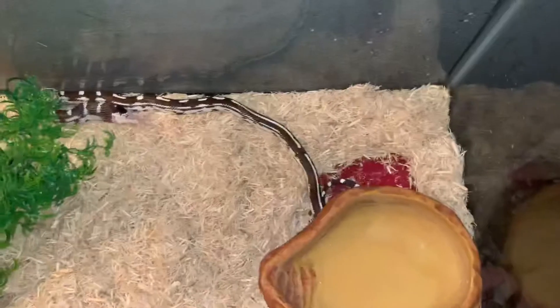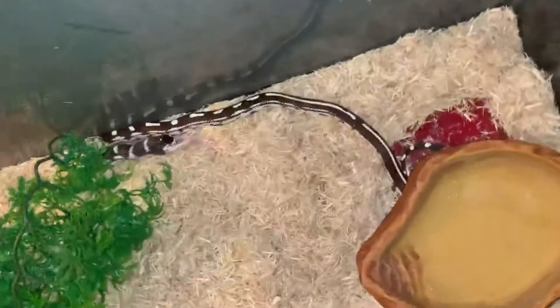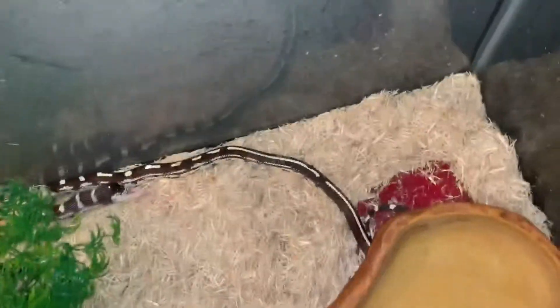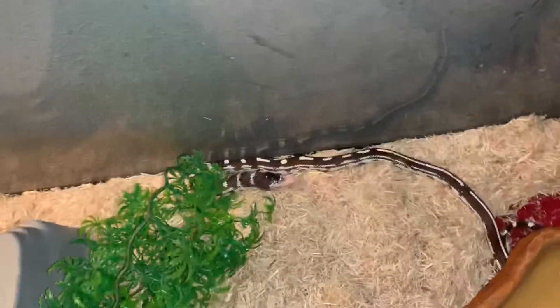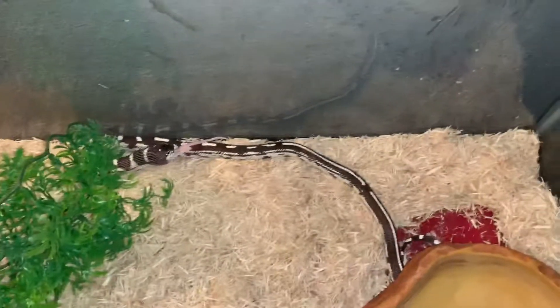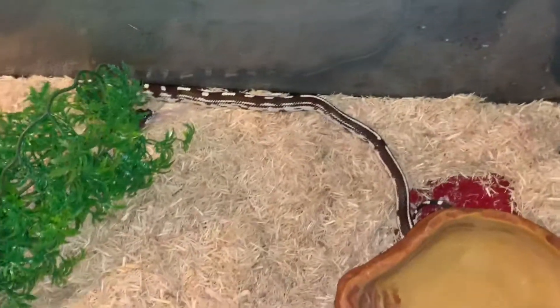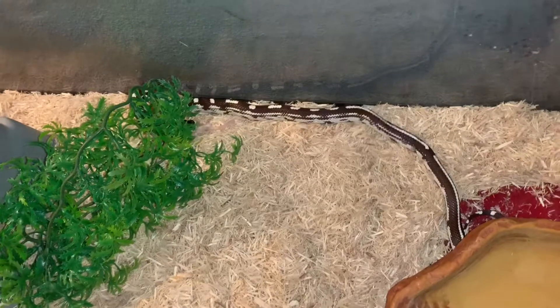He started way over here feeding and y'all see he stretched his body out way over there and he still has a lot more stretching to do. He's just about as long as this tank. That's why I said I have to be careful when I open this thing — if he stretches, he actually likes to climb up around the edges and could just stretch right out.